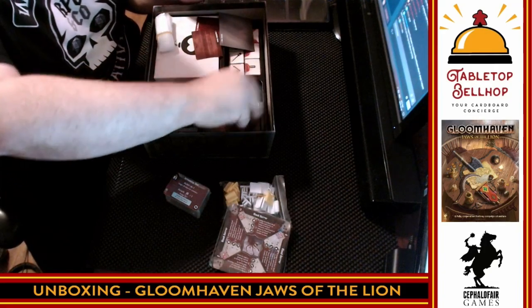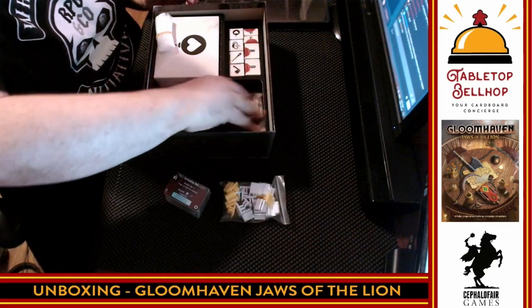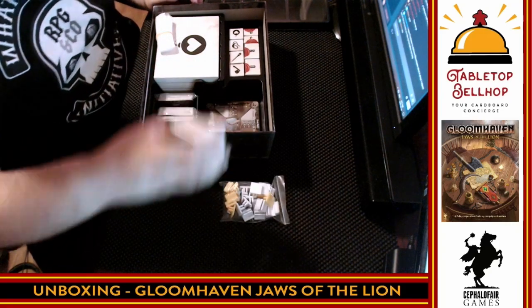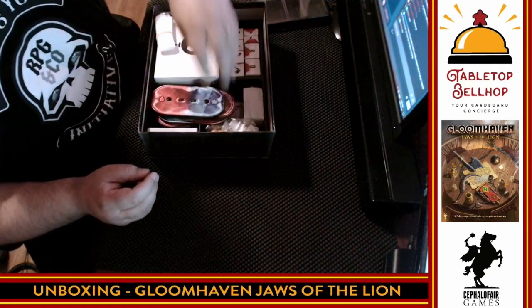So without spoiling anything, that is the contents of Gloomhaven Jaws of the Lion. I am really surprised there are only four characters. I have to assume there are no rules for retirement in this game — you don't retire your characters and create new ones — which is a significant change from the original Gloomhaven, if that's true.